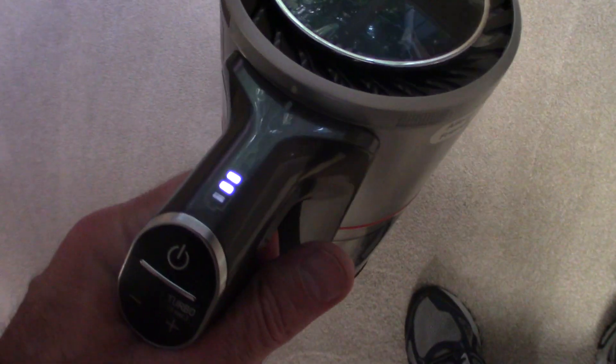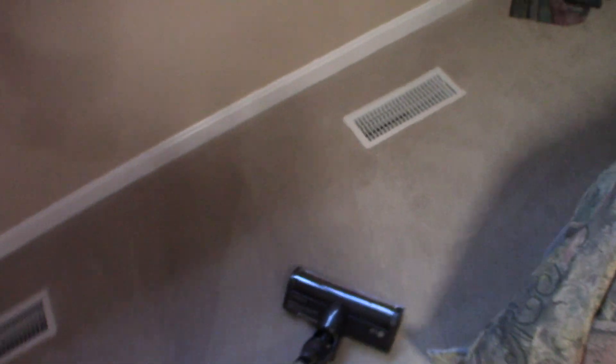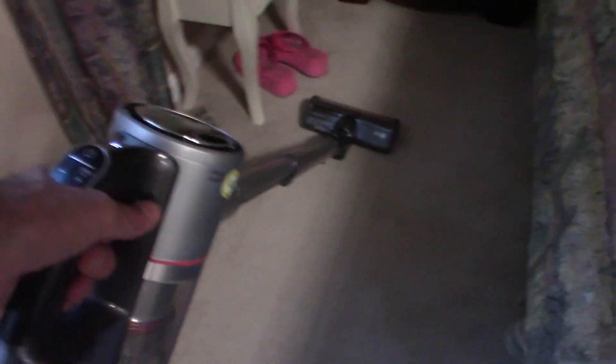The battery power did go down by one — it was three, now it's down to two. Don't forget, we do have those two batteries that you can replace. So if it dies on you, the other one's charging. The other one's charging while you're using this one — you can't beat that.